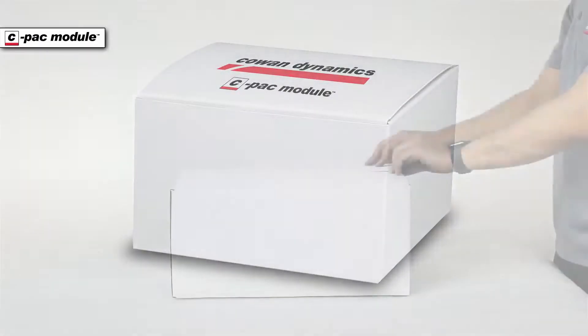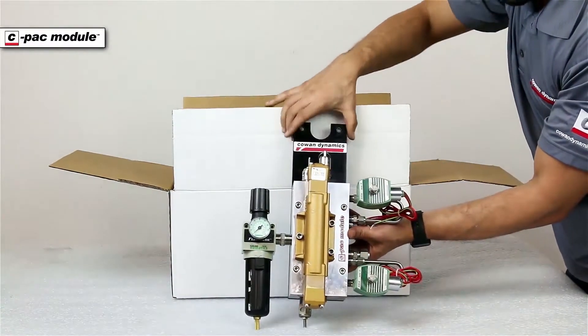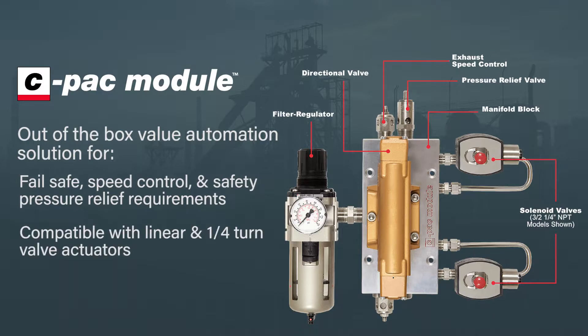Now you have an alternative. The Cowan Dynamics CPAC pneumatic manifold saves you up to 90% in assembly time. The CPAC is our out-of-the-box valve automation solution for fail-safe, speed control, and safety pressure relief requirements, compatible with linear and quarter-turn valve actuators.